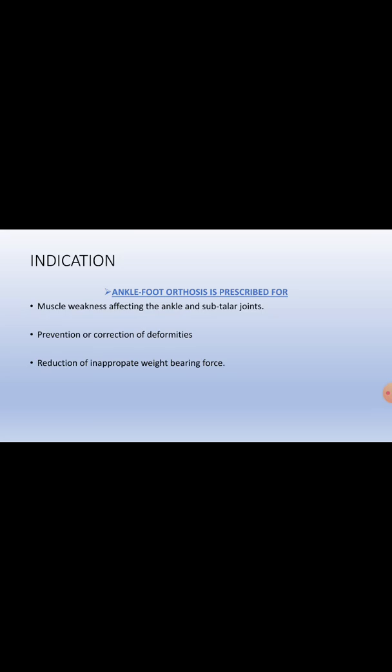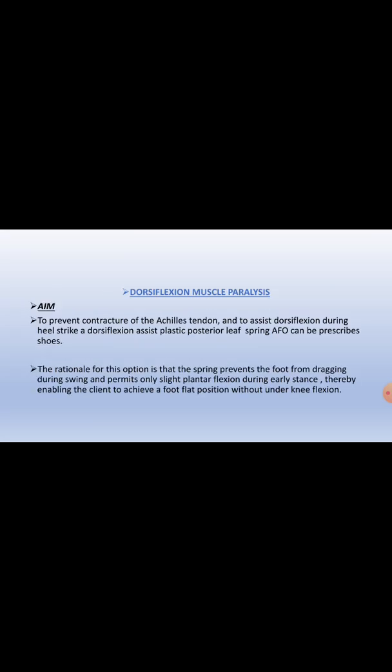Indications for AFO: it is prescribed when muscle weakness affects the ankle joint or subtalar joint, for prevention or correction of deformities like varus or valgus deformity, and for reduction of inappropriate weight-bearing forces. When dorsiflexion muscles are paralyzed, it is used to prevent contracture of the Achilles tendon and to assist dorsiflexion during heel strike. A plastic posterior leaf spring AFO can be prescribed, as the spring prevents the foot from dragging during swing phase and permits only slight plantar flexion during early stance, enabling the client to achieve a foot-flat position without excessive knee flexion.